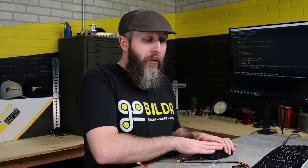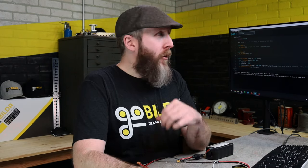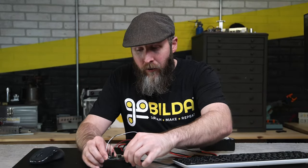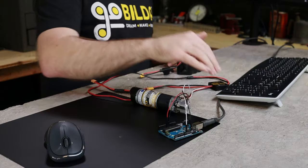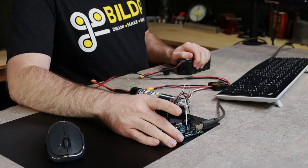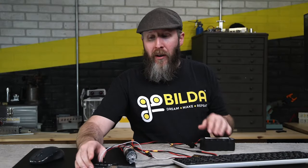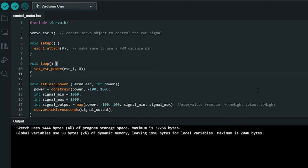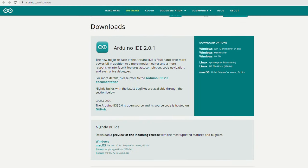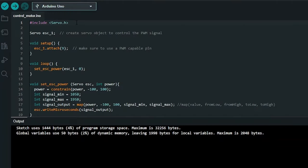Now that we have everything but the battery connected, we're going to load the code onto the Arduino, run through it line by line, and then at the end plug in the battery and show a demonstration. Let's go ahead and plug the Arduino into the computer. You might be wondering about a power conflict between USB and our external battery — the Arduino will pick between the two so they won't conflict; just make sure your battery is plugged into the VIN pin. We don't have the battery plugged in yet as a form of safety. On the computer, you can see we have the Arduino IDE, which you can get for free from the Arduino website — we'll put a link in the description.